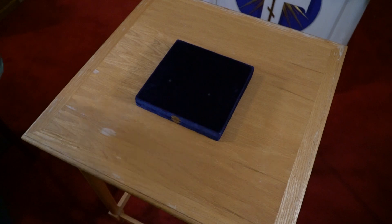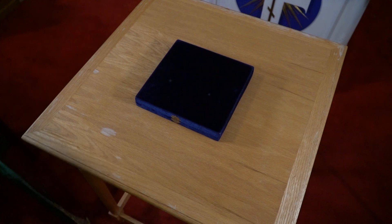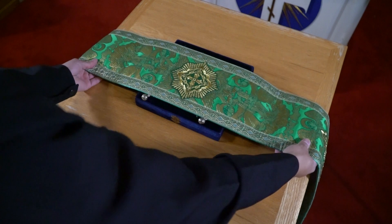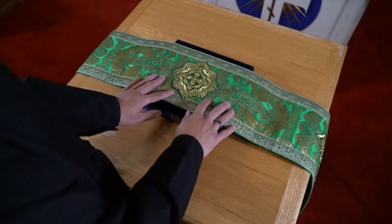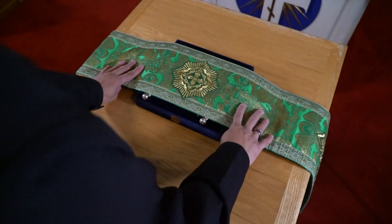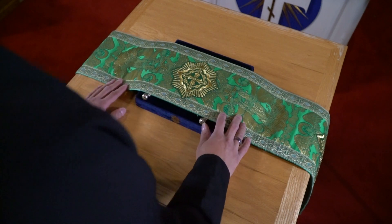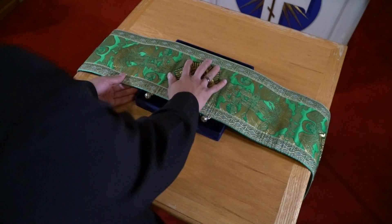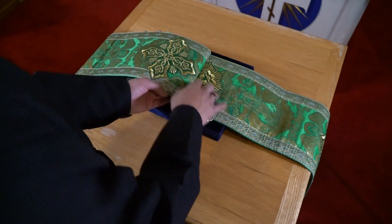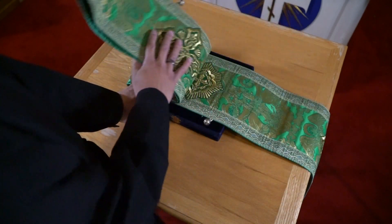If the hierarch is serving a simple liturgy or serving as a priest, you would set up the small omophorion. I find this is the easiest way to fold it: lay it down with the center cross in the middle, take each cross, fold it roughly to the middle, lay it over, and then flip it back.